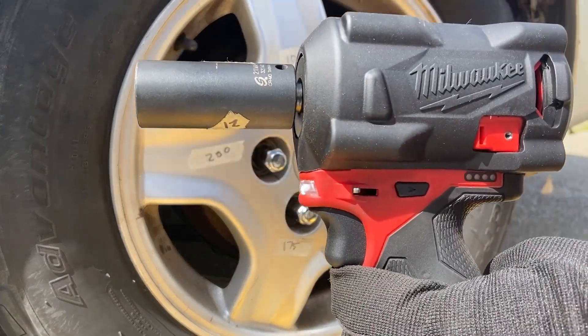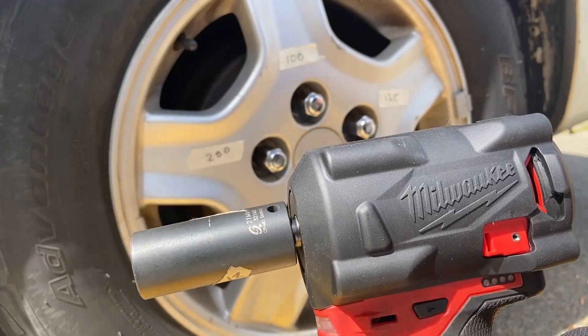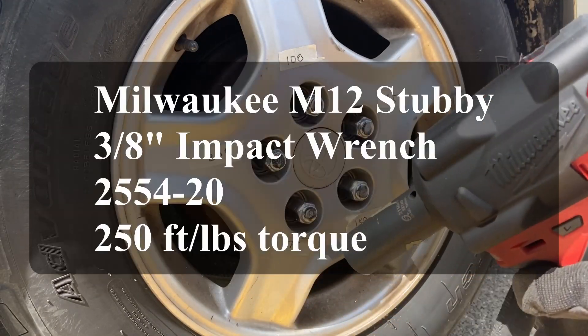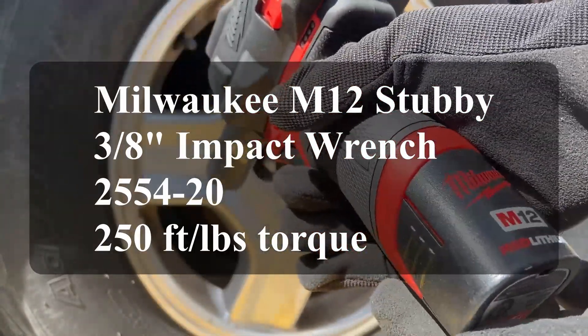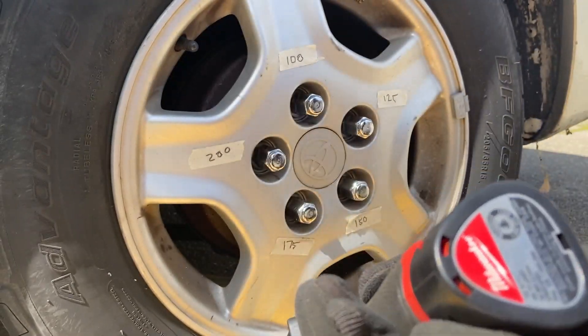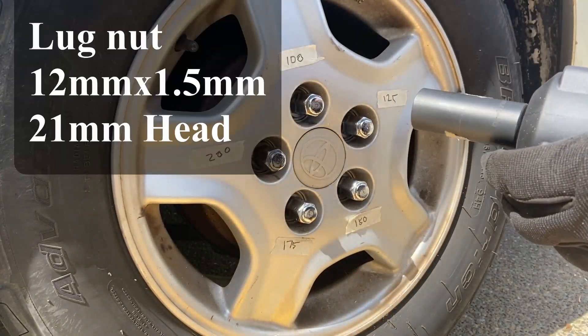Alright, in this video we will be testing out the Milwaukee 3/8 inch drive stubby. I'll be testing it first off with a 1.5 amp battery — it's either 1.5 or 2 amp, I can't remember. Let's start out with the smaller battery.